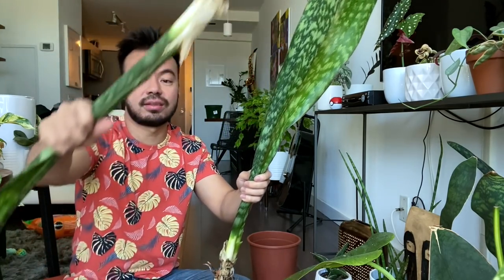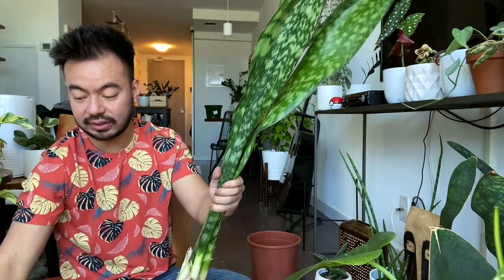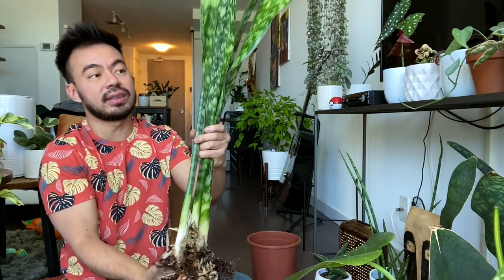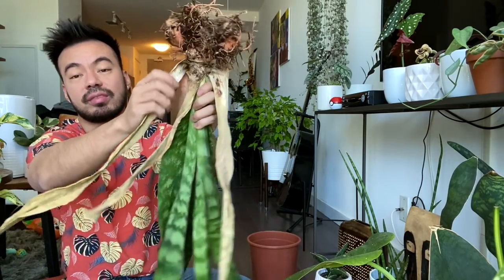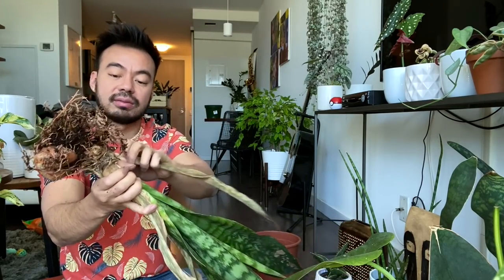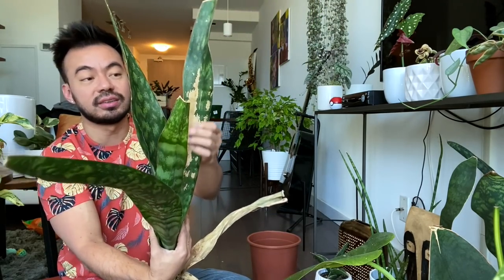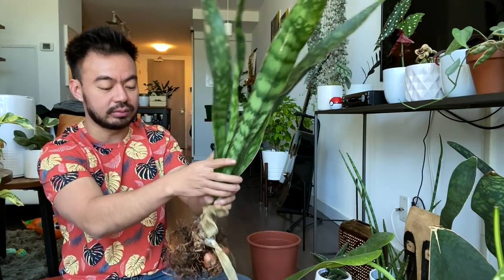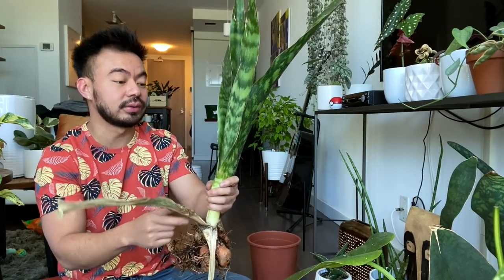So we've got one, two, three, and a single one — four separated pups. We're going to plant these together and try to make a nice full snake plant again. The mother plant has all these rhizomes — we're going to remove the dead leaves and possibly start a whole new plant with it too. The centerpiece still looks okay, it's got a bit of burning but we can definitely still save this guy — you don't want to throw away a plant with a healthy root system.